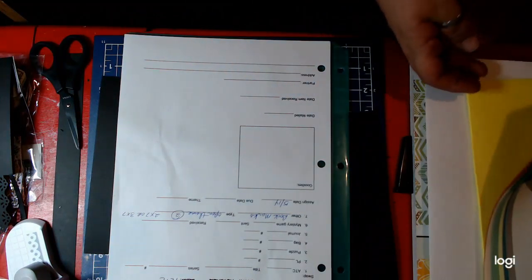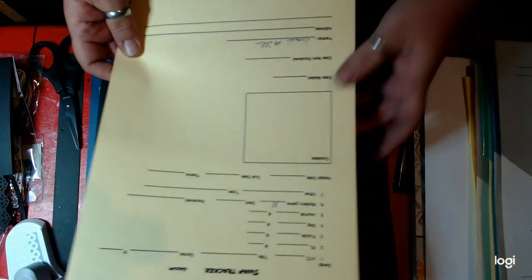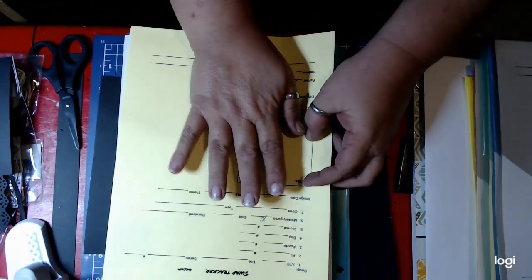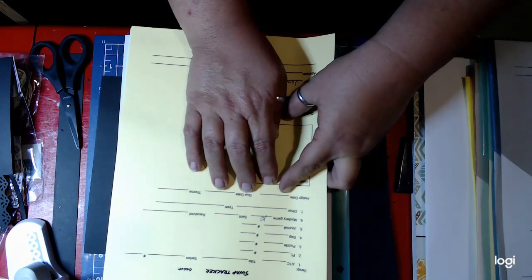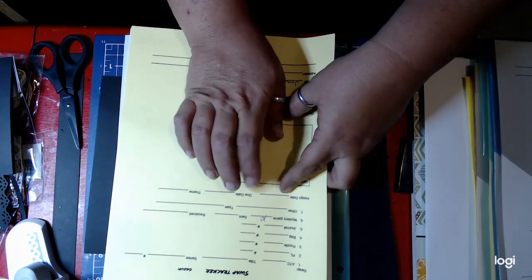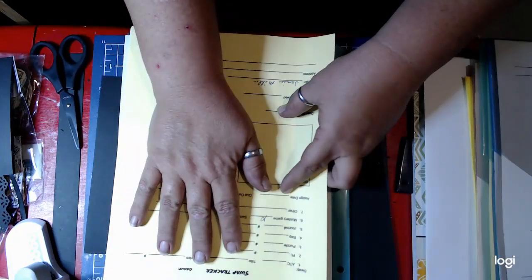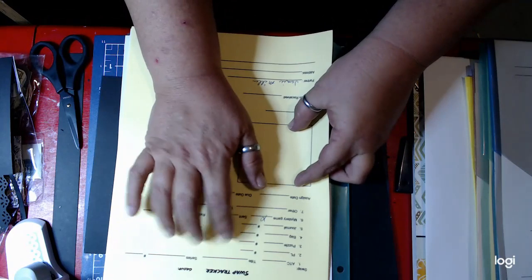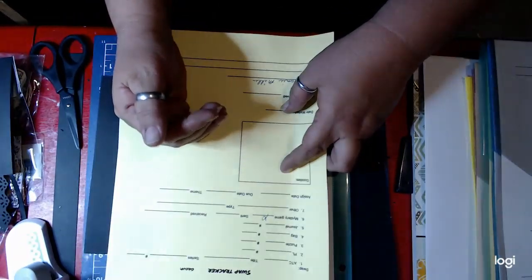The other one is the yellow one. I print this on a different piece of paper because this is the one I use for the game. If this is a mystery game, I use a yellow one so that I know I'm not making anything for this. Right now I'm waiting for the item to come in so that I can mark what was received, so I do that on a separate sheet.